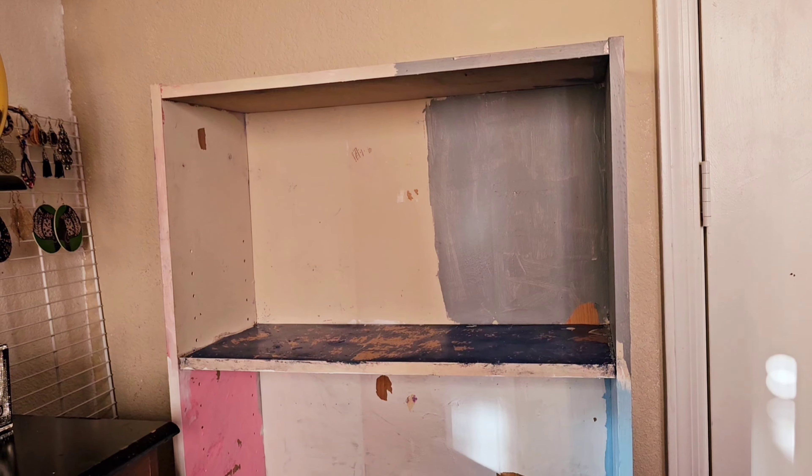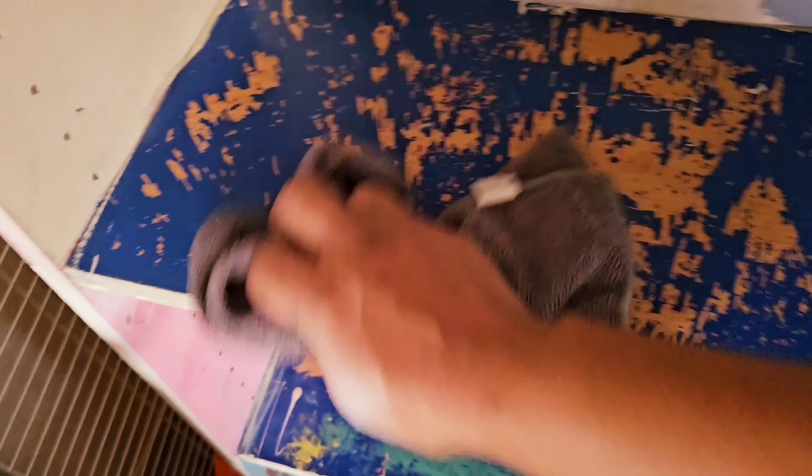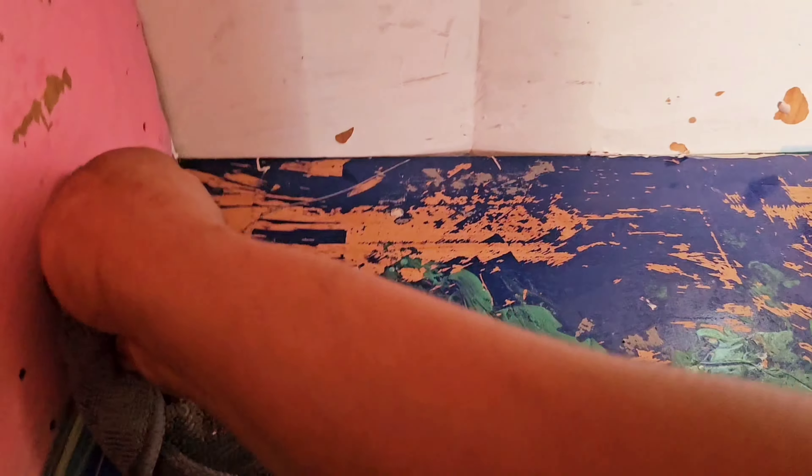So my son helped me a lot. I forgot to take the video of the before, but he helped me remove all of the stickers and papers that were stuck. And then I'm going to make sure I wipe all the dust with a damp cloth to make sure it's very nicely wiped.